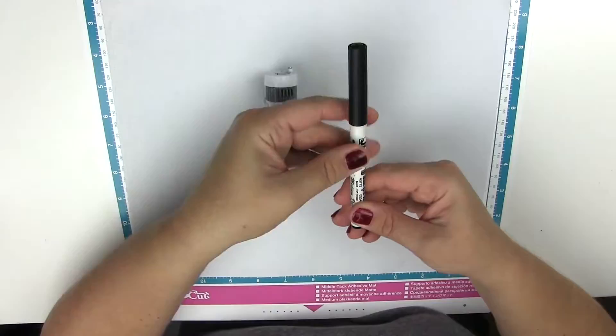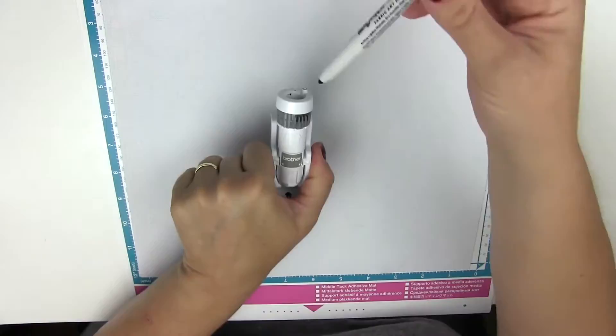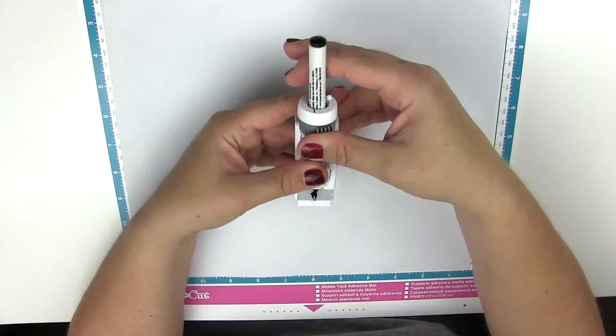Insert the fabric marker into the universal pen holder. Push the marker to the black dot and lock in place.